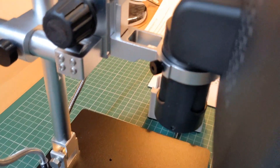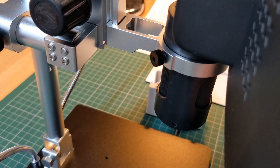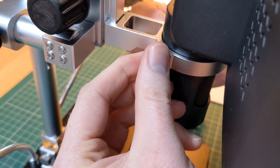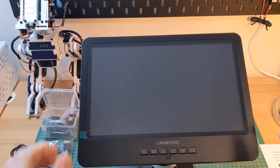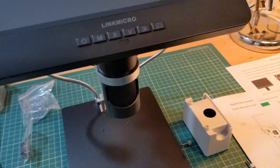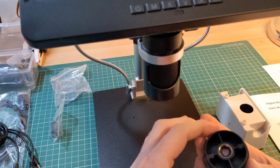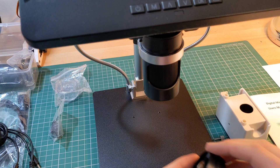It's a little difficult to film this step, but you can see here the attachment point and the screws. Once the microscope is in place, we can reattach the lens and secure with the provided screws.